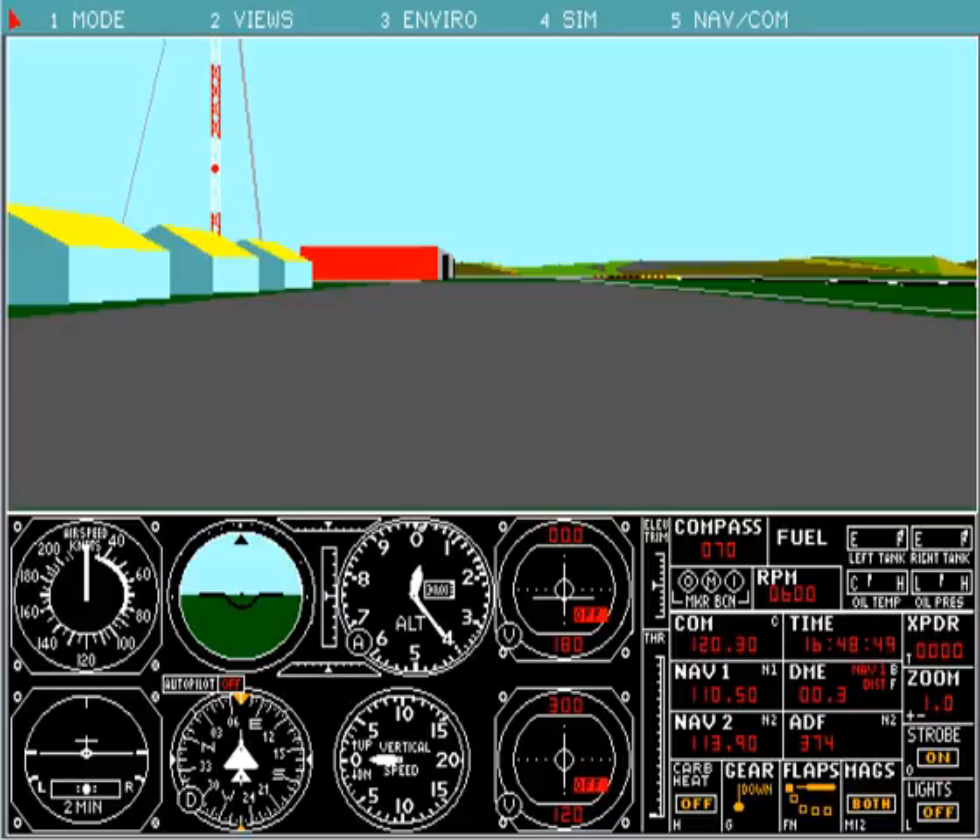The aspect true option is really important because it corrects the squished view that you get if you don't have it on. It shows you what FS4 used to look like on a CRT display — back in the old days we'd stretch our monitors to fill the whole screen, which rounded out the gauges that would otherwise look egg-like. This is the default view in DOSBox, so aspect true gives you the correct look and feel.